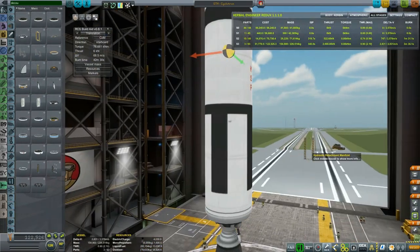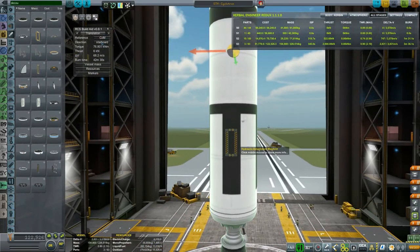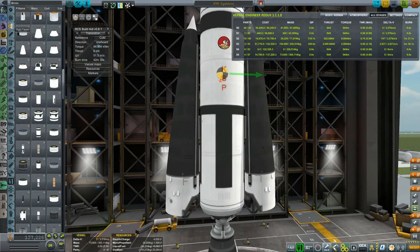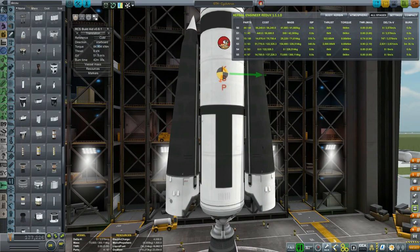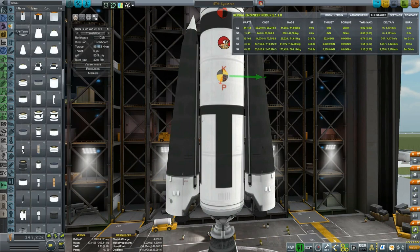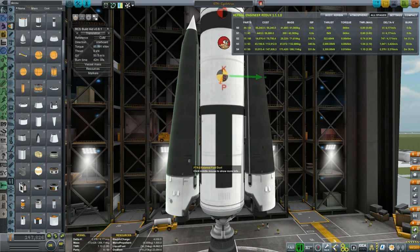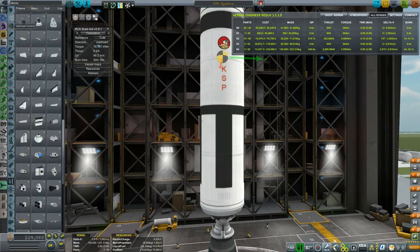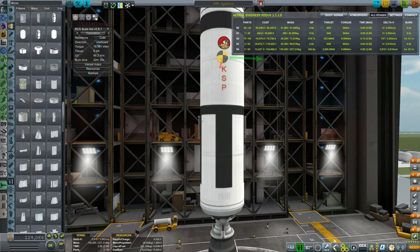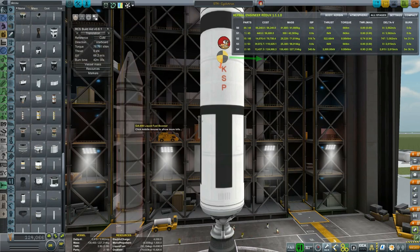That puts us at roughly 2,800 delta-V, which is insufficient to get into orbit. So I'm thinking of putting some side boosters. I'm always going for this liquid fuel booster design — and I was thinking, how could I make this more interesting? Usually all of my rockets look alike. This could work, but once again it doesn't give me the exact delta-V that I'm looking for, and it's 1.10 thrust-to-weight. So let's make it a little bit more fun — let me see if I can find some SRBs to put on the side. We haven't used solid rocket boosters for quite a while.